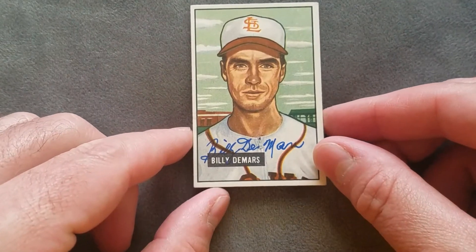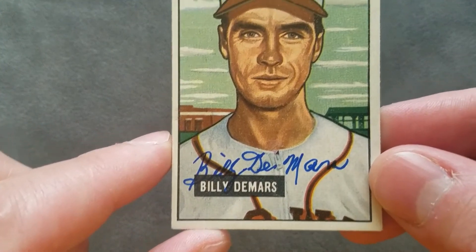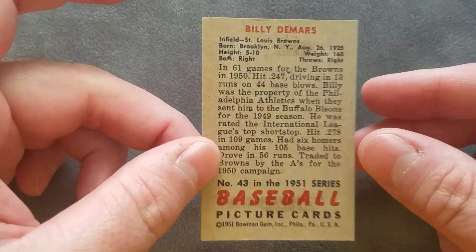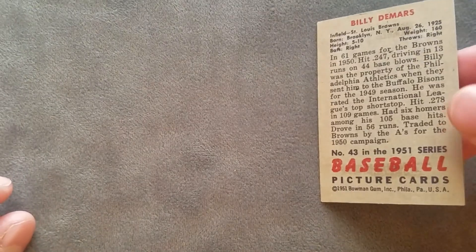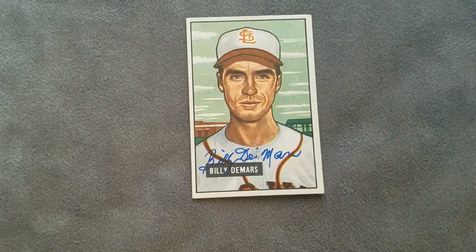One last look — a nice close-up shot on this Bowman. Beautiful card! Hey guys, we'll see you next time. If you haven't already, go ahead and hit like, subscribe, and get all those notifications here on my YouTube channel, the Card Doctor. Also, you can follow me on Twitter at card_doctor and on Instagram at carddoctor1080. I'll see you next time!